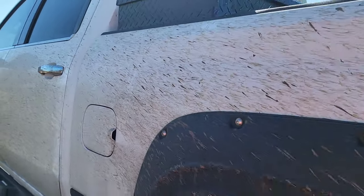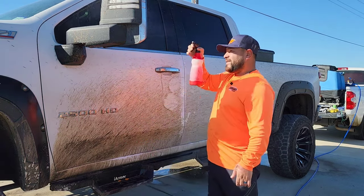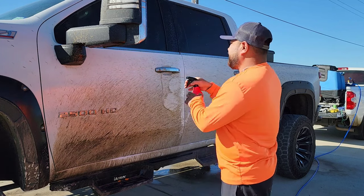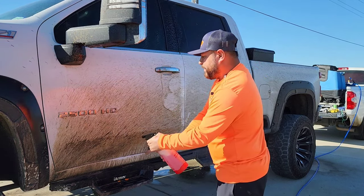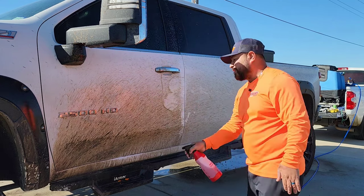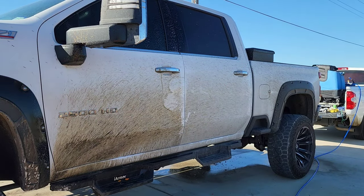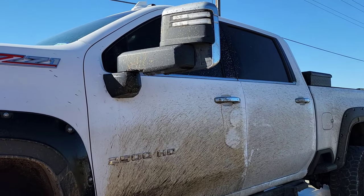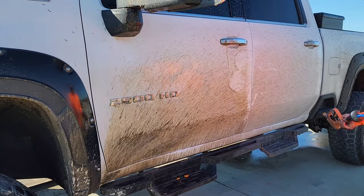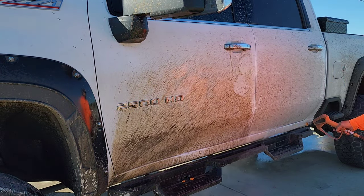I usually start from the bottom and work my way up. Right now we are at a four-to-one dilution ratio, and I spray this on everything — from the tops, the pillars, to the glass. This is just going to help me get through this a little bit quicker. After I spray it down I let it dwell a little bit — not too long. Today's temperature is very nice so it's not caking in there. I'm going to show you guys on the right side, where I haven't sprayed anything, just how hard it is to remove all this embedded dirt.